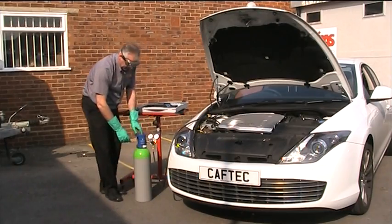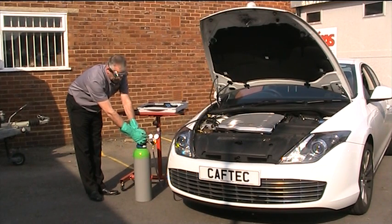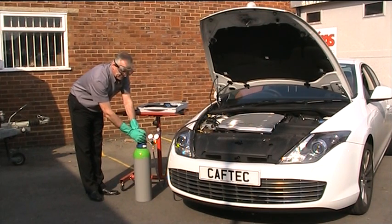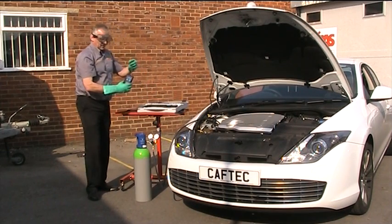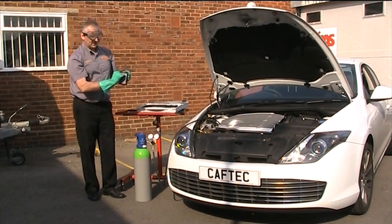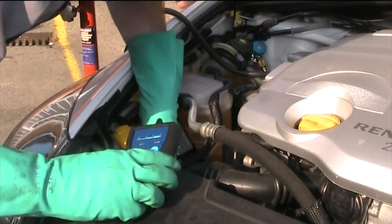From there, we open our bottle to pressurise the bottle system. We can see the pressure in our bottle, and we'll wind in a maximum of 10 bar of pressure into the system. From there, we can use our sniffer, which has an audible signal and also lights on it to tell us where the leak is. We then trace around the vehicle, very carefully taking it around the area where we think the leak is.